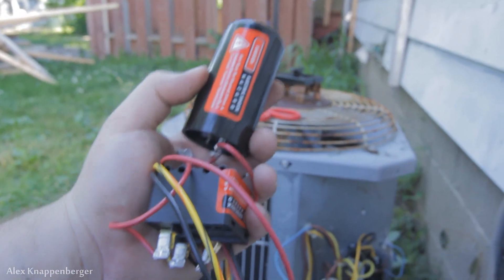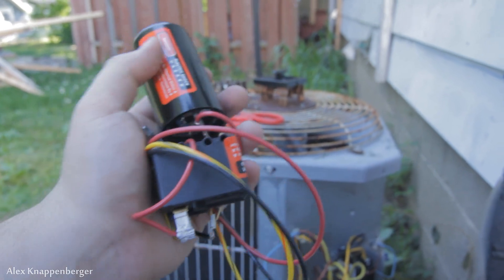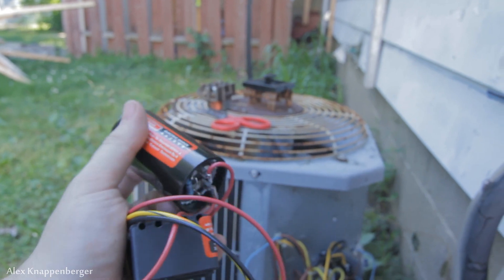Today we're going to hook up this hard start kit for air conditioner compressors. They also make similar things for refrigerator compressors and other compressor types. Any type of compressor that's starting hard, this will help.